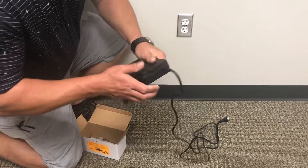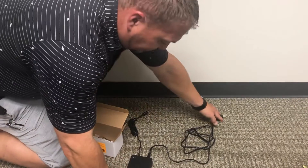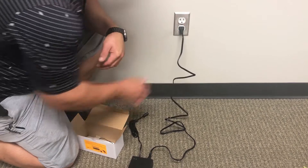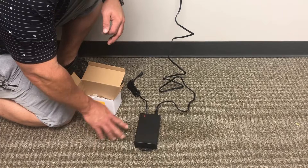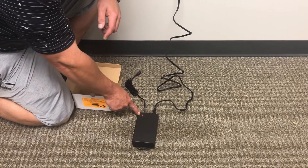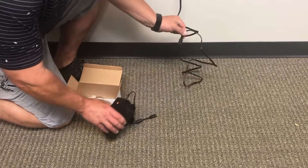The special port will only allow the charging cord to be inserted one way. Ensure the cord is firmly inserted into the battery, then plug the charging cord into the wall. The red light will stay lit while the battery is charging, and once the light turns green, the battery is charged and ready for use. Warning: never plug your battery into the motor and the wall at the same time, as this will result in battery failure and may damage your reclining motor.